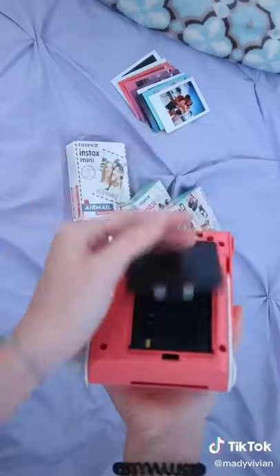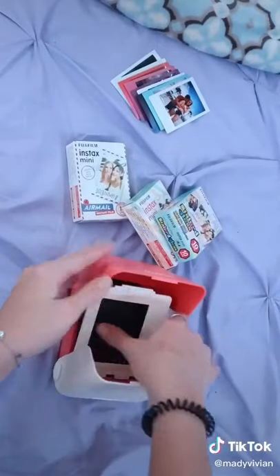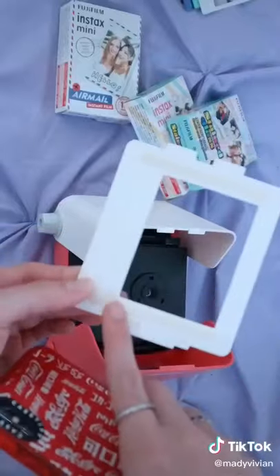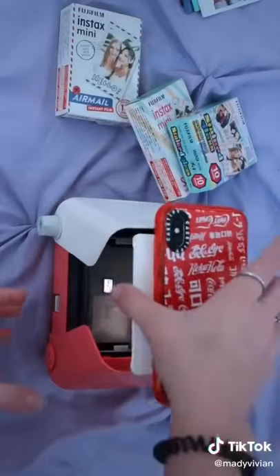Open the bottom of the printer and insert your film, then turn it back over and open the printer like so. Take out the white piece in the center — this is where your phone will stand. These grips help your phone stay in place, and make sure you line up the photo into the square perfectly.